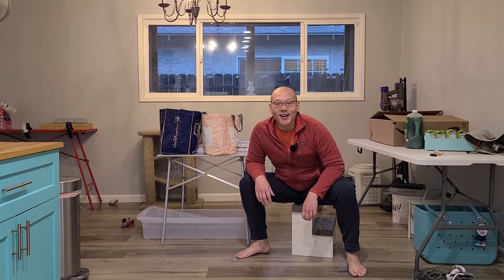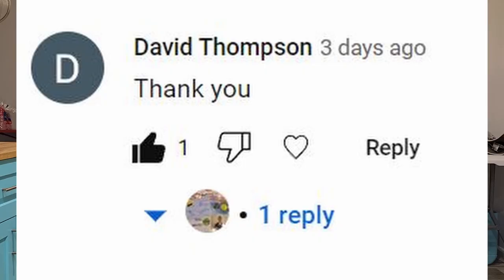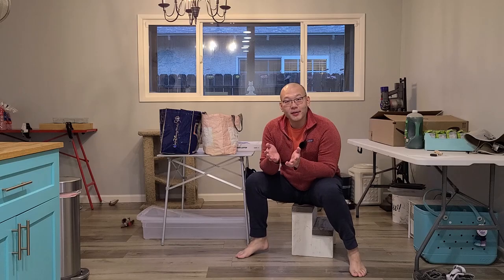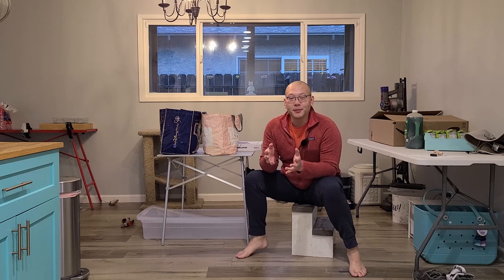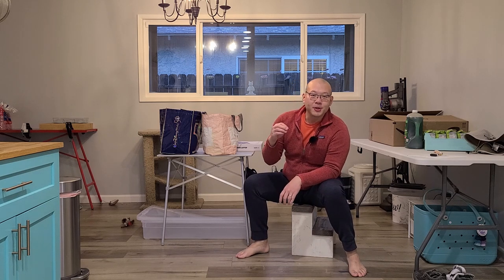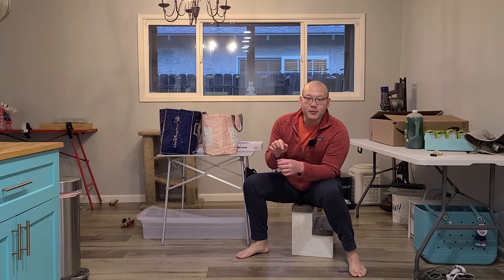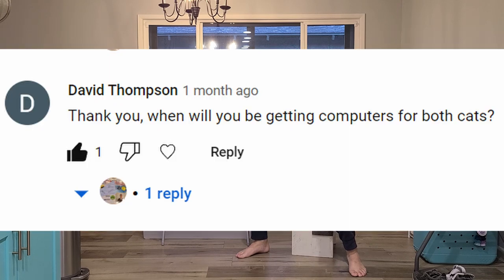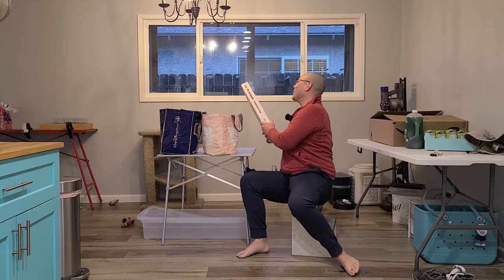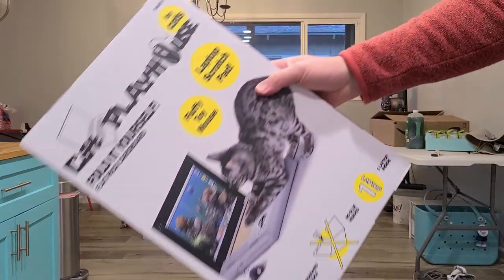Hey YouTube, super exciting day today. Every video I make, David Thompson will always comment 'thank you,' and thank you David for saying that on every video — as always, you're very welcome. He doesn't mention too much after, but for the video when my wife is testing mechanical keyboard switches, he said: 'when are you making the cat's computers?' My wife saw the comment and this is what we ended up getting.